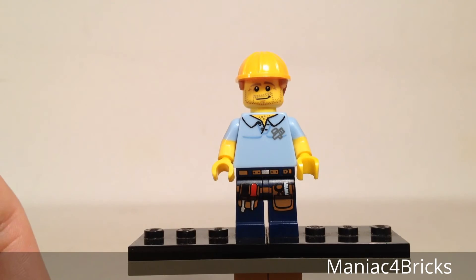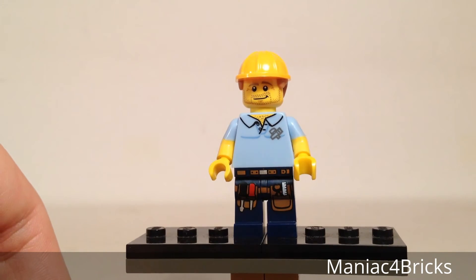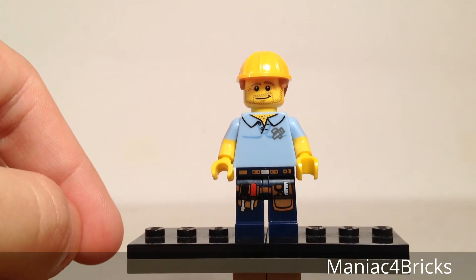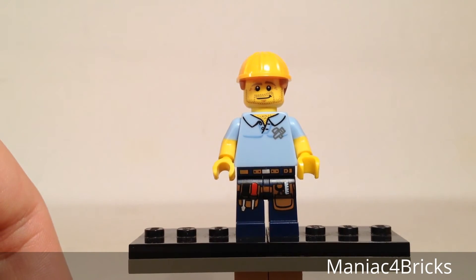There's even a ruler in another pocket. He's got a cool little handyman logo there with what looks like a hammer and a saw. He's got a little bit of chest hair on the torso, and it might be a little bit of a tight shirt because you can see a little bit of muscle pulling through.